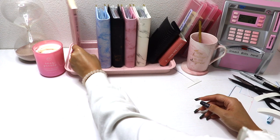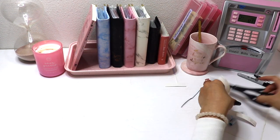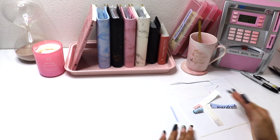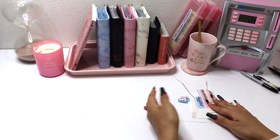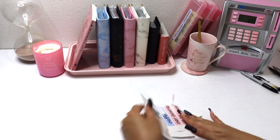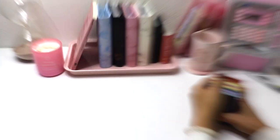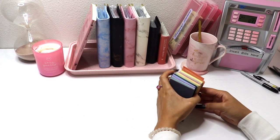Everything is good to go. I never thought I would get to the point where I'd be that person with five binders! It's really important to evolve and grow with your cash stuffing. If you would have told me on day two of doing this that I'd need five binders, I'd have said absolutely no way.